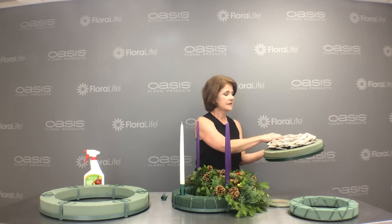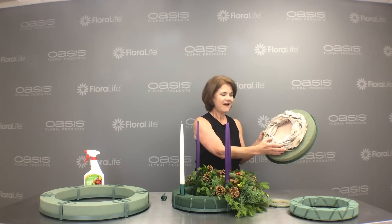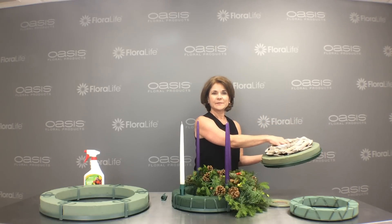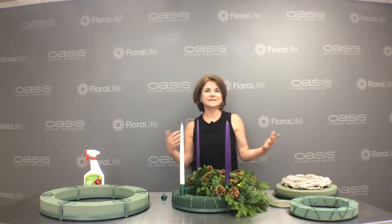Or I could add accessories — I could add this natural wood wreath from our Northwoods collection, hot glue it in place, and then add the greens around and then add my pillar candles in the center. You can make Advent wreaths out of seashells or cinnamon sticks or anything that's very popular for you.